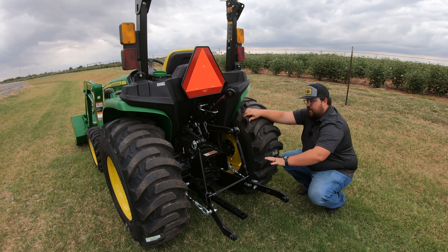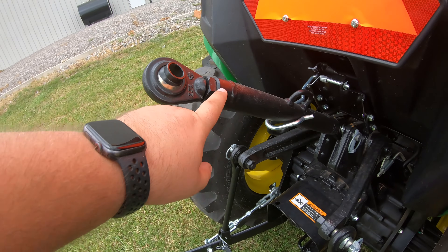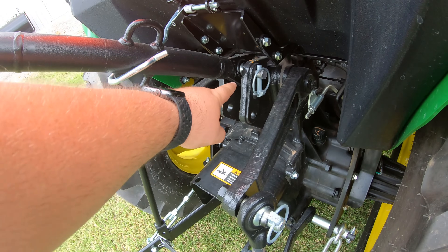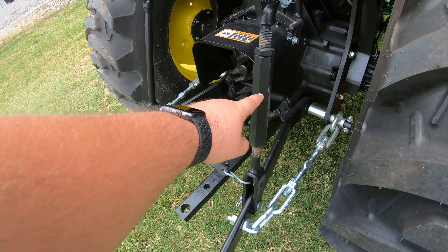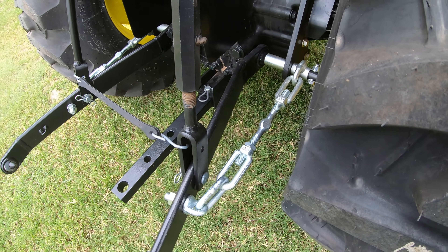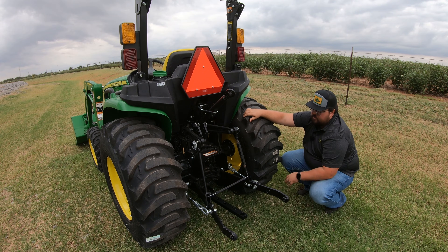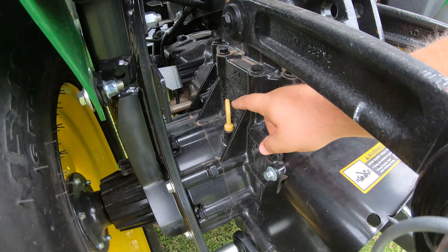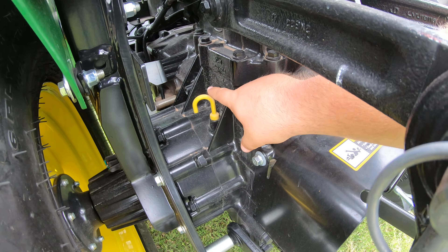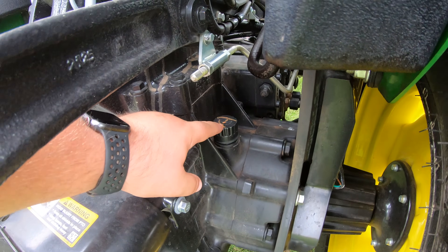Some things about the three-point hitch: the top link is adjustable, you can also adjust the tilt with the right hand lower arm to put a little tilt on that rear implement, and you have sway links to adjust so the three-point doesn't get wobbly and run into the tires during use. You're also going to have two main maintenance points back here — the hydrostatic transmission hydraulic oil dipstick on the left hand side, and the hydraulic oil fill on the right hand side.